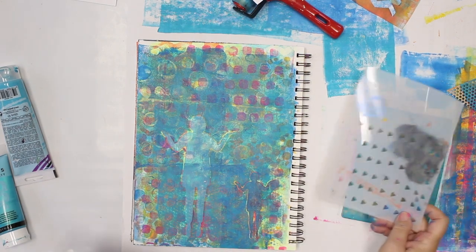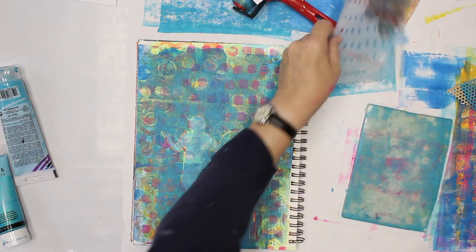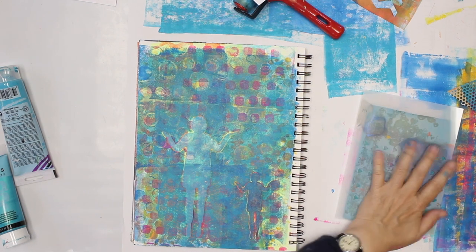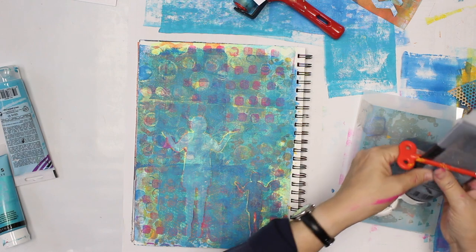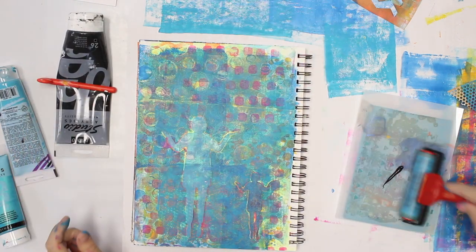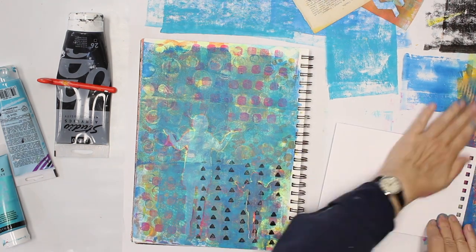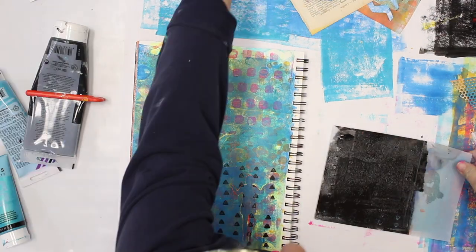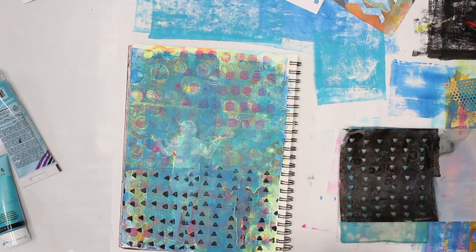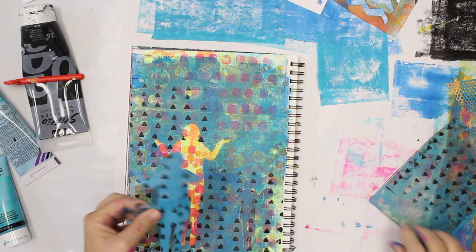As a last step I'm gonna add some black triangles, but again I rather want just the triangles and not the big areas around, so I'm gonna first place the stencil and then spread the paint. Oops — that's what I wanted to avoid.